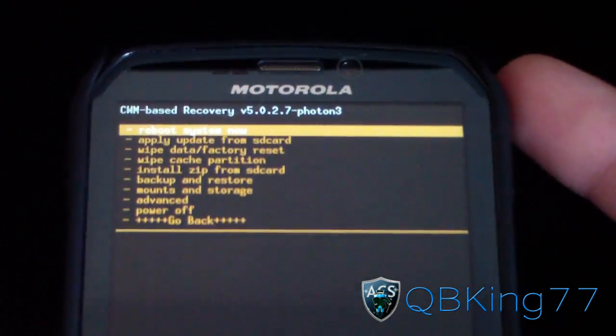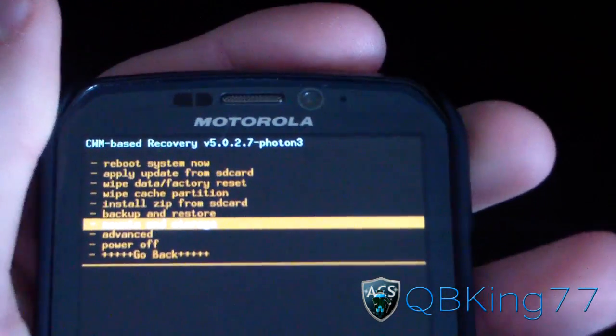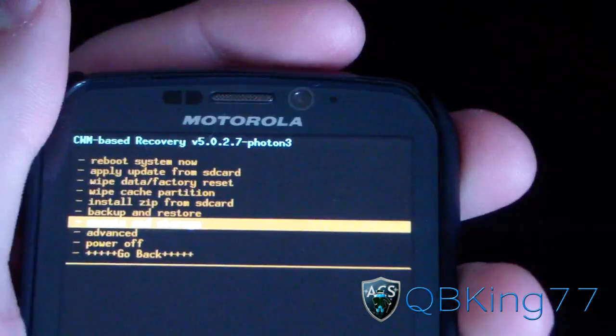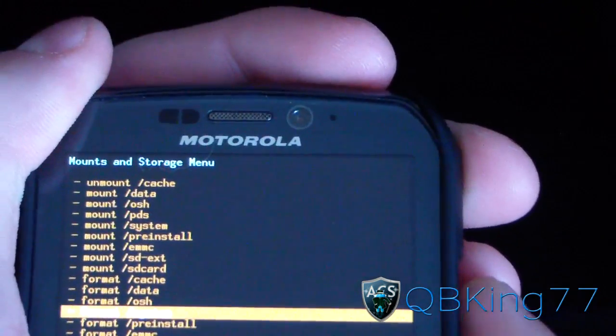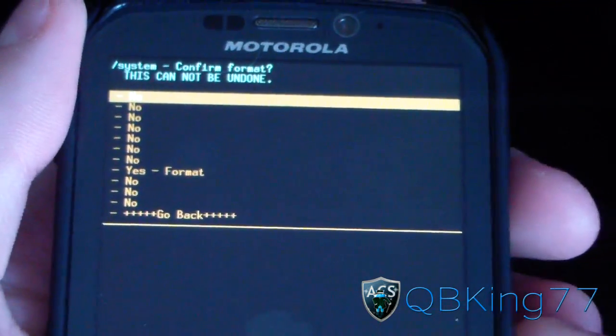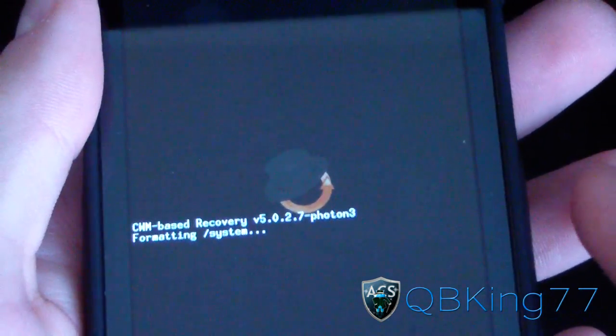To install this ROM, go down to Mounts and Storage. If you have TWRP 2.0, you're going to need to go to Wipe and find it in your Wipe menu. Go to Mounts and Storage and then go to Format System. Make sure you format your system and hit yes.